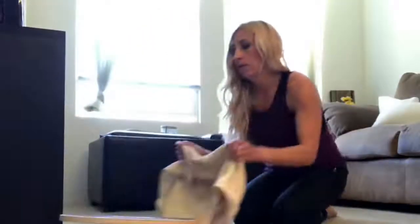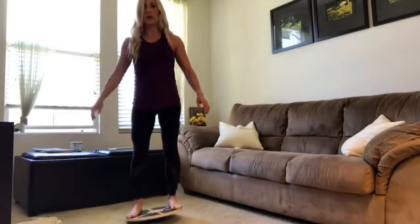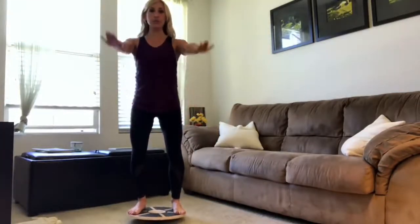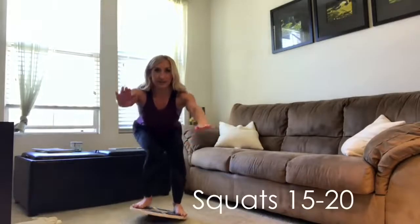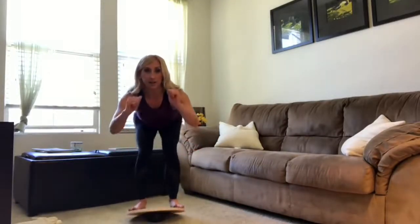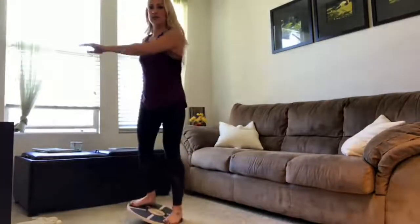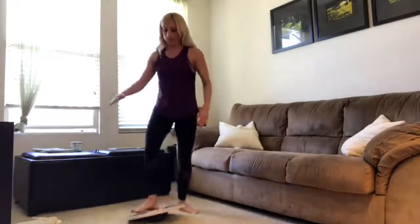Now let's hit lower body. Stand on the edges of the board as wide as you can and get balanced. Core engaged, knees slightly soft — arms out in front or back behind you — and squat as low as you can, keeping the board balanced. Try to keep the weight in your heels, pushing your butt back without the board tipping. The natural tendency is to tip forward, but keep your chest lifted and your butt dropping toward the ground.